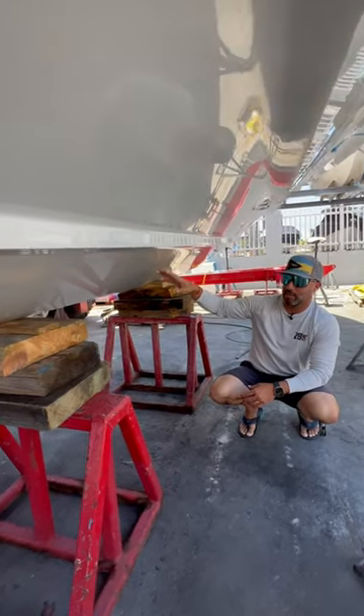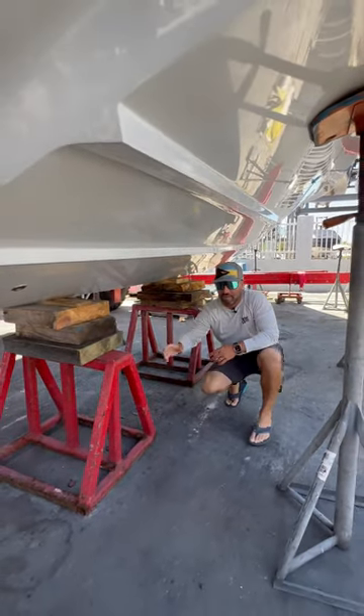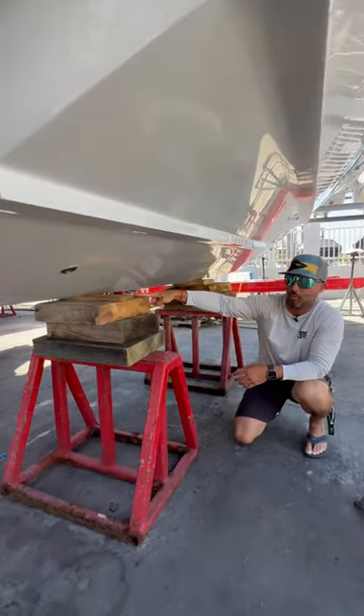Now the sanding process is coming back. After you get the full primer and Holmax applied, really all you're going to have to do is lift the boat up and move these bunks over so we can just finish up the little areas that are trapped underneath the wood here.